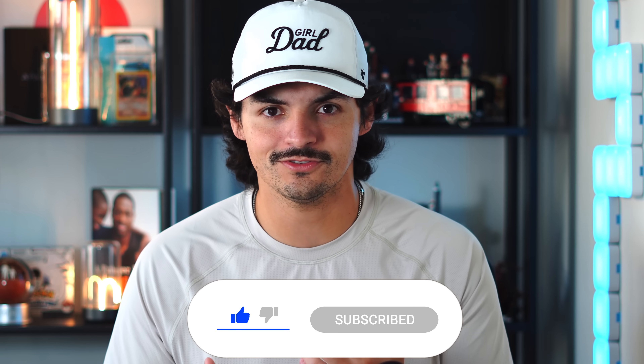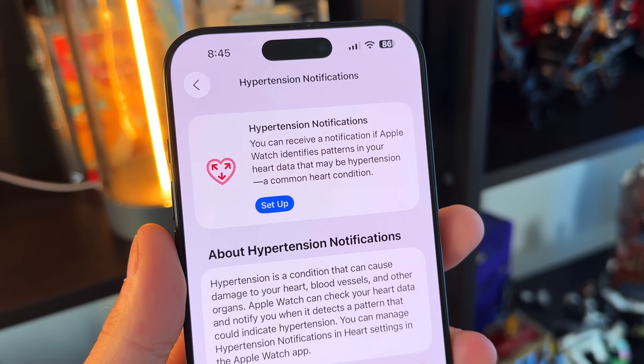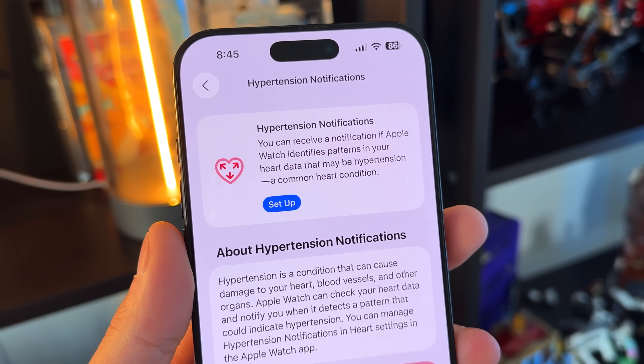WatchOS 26 is coming to a bunch more Apple Watches than originally anticipated, starting all the way back to the Apple Watch SE 2 and the Apple Watch Series 6, which is like a six-year-old Apple Watch at this point — absolutely insane. Every Apple Watch Ultra is supported as well. There are a couple of features like the hypertension feature only available on certain models, but even the new sleep score will be available on the Apple Watch Series 6.